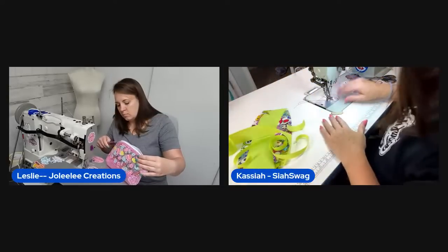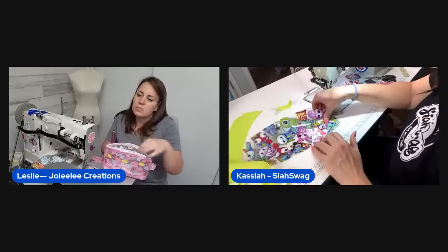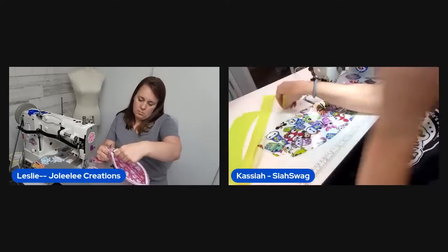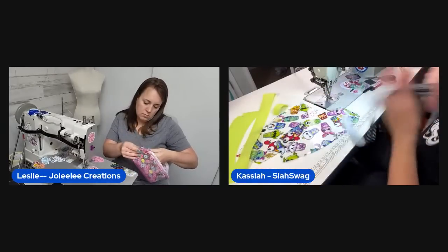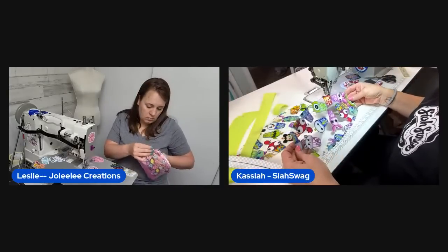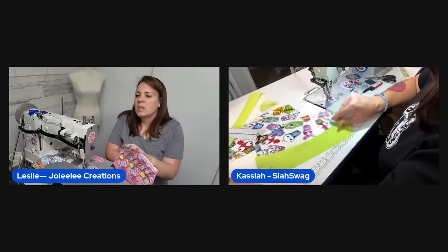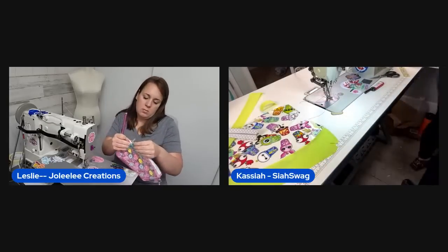For the second pouch she doesn't even need to change her thread — or she could switch to lime green for a pop of color. She still needs to cut one-inch strips for the top fold and will reuse the same zipper tape she loves so much. They vote to change it up and go lime green — they're doing it!